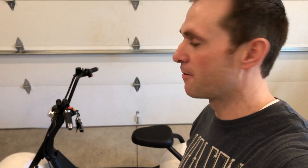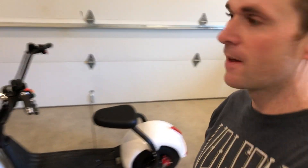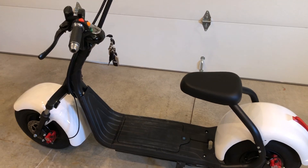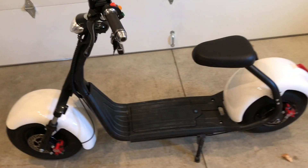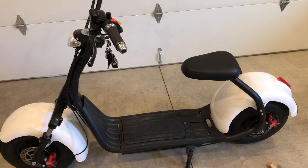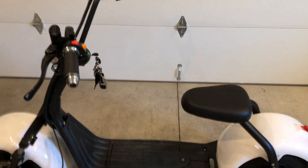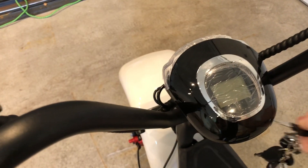I'm going to make a quick video to show you and review the CityCoco 1000 watt scooter. It's 1000 watt, 60 volt, and it has a 20 amp hour battery — I upgraded it to the 20 amp hour battery. I did a removable battery so I bought more than one.